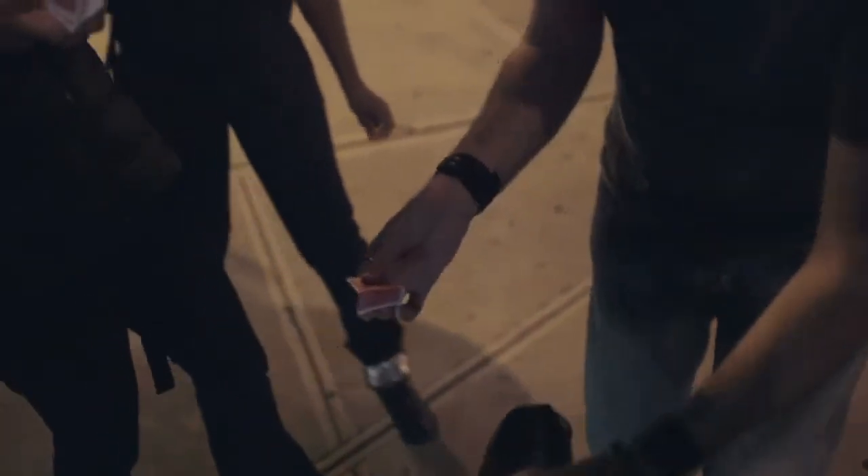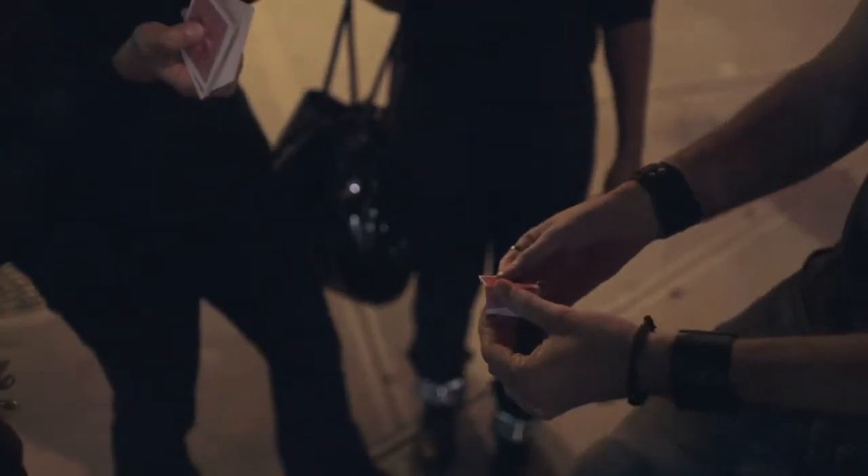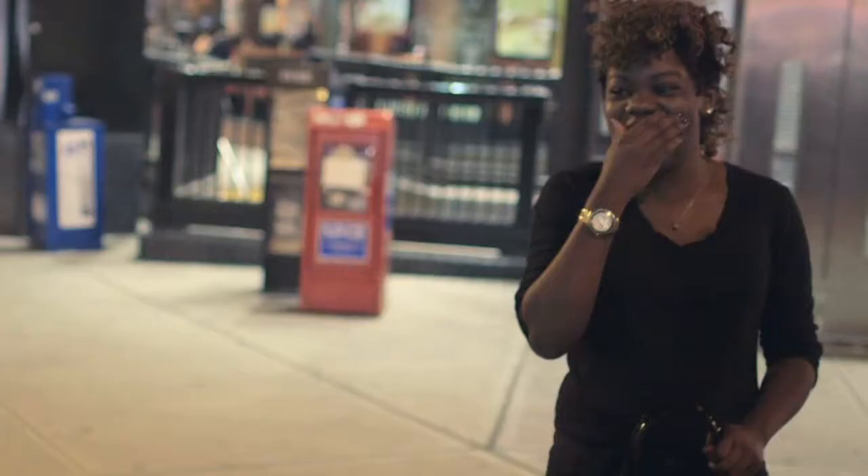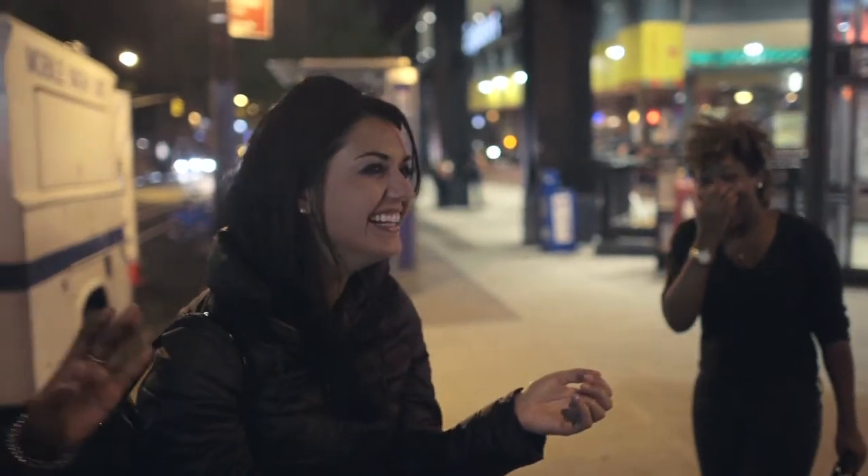How are you? I folded it and it's been in my shoe the entire time — I just wanted to give this to you. I wanted to make more. I'm glad I saw you because it's been bothering me.